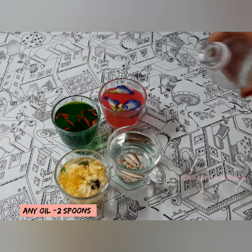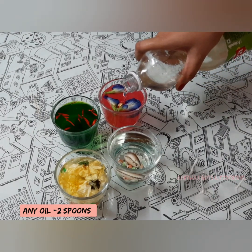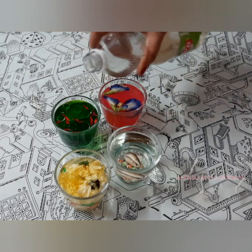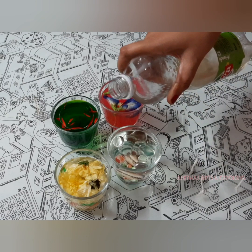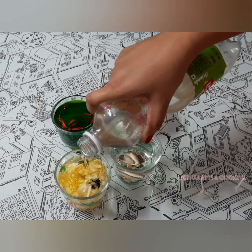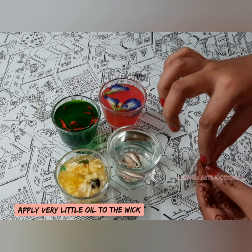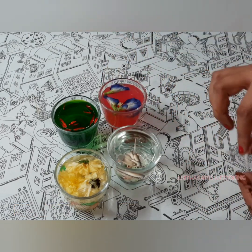Now we are ready to add some oil in the candles. Use it on top of the water, then add 2 spoons of oil. I will put 2 spoons of oil for 6 hours, but I will adjust the oil. If you put a little bit of oil, it will last a little bit less.